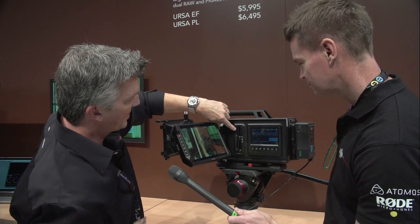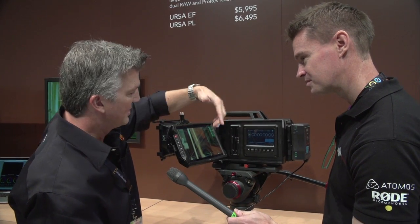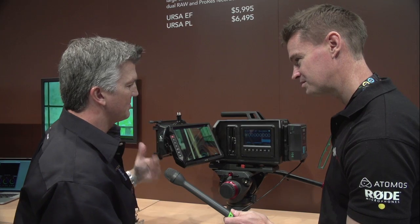It records here to CFast cards. The CFast will fill up and then there's actually another slot here, and it can go directly to that one when it starts recording — so you don't run out of space mid-shoot.